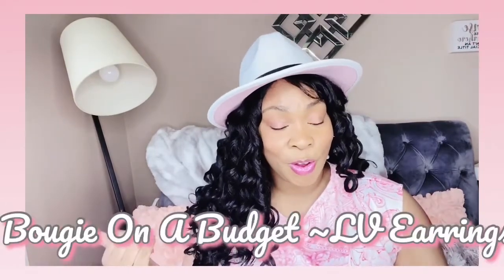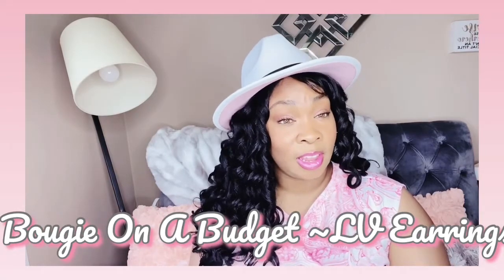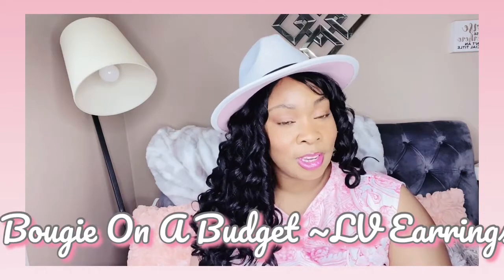Hey YouTube, it's Marita and welcome to another edition of the Nurse Lounge. In this edition we're going to continue my series of Bougie on a Budget. If you want to save some coins but still want those same luxury items at a fraction of the cost, then this is the video for you.